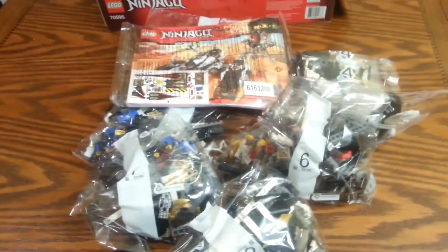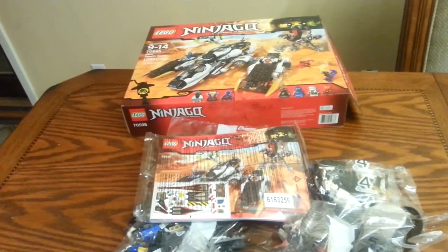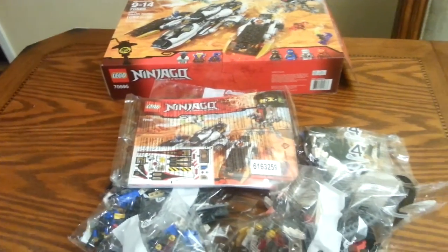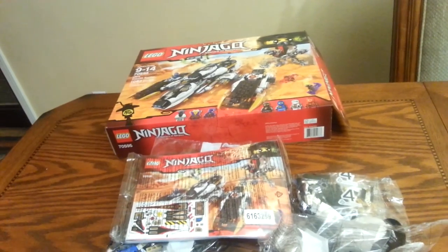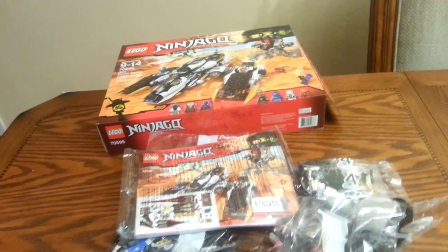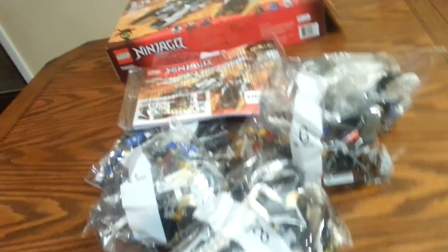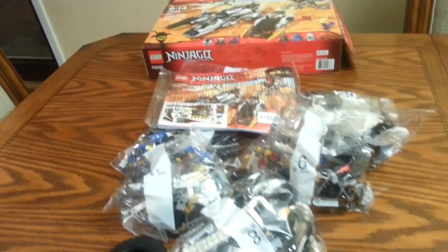Review — I don't know, in a couple days. It's going to take me a little bit to build this thing. I'll probably review the battle pack first, tomorrow, and then I'll review this — maybe Wednesday or Thursday. Anyway, thanks for watching. See you guys later!